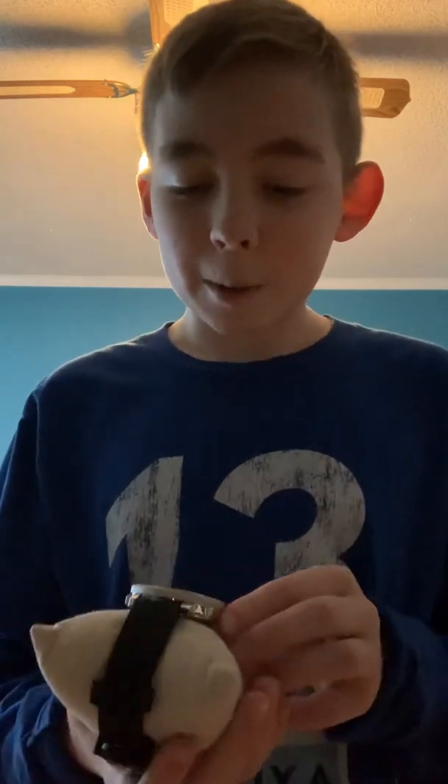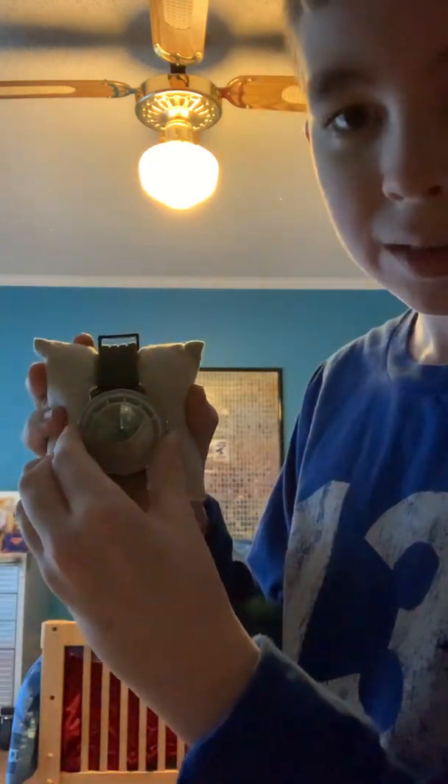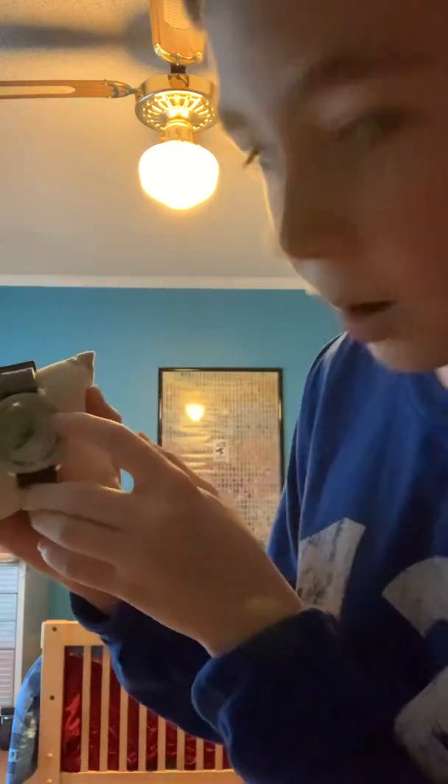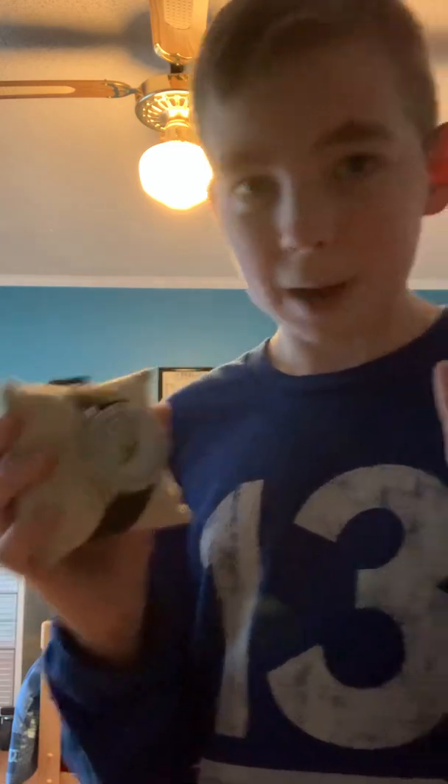So it comes with this beautiful presentation pillow — my mom calls it a diaper, but it's clearly a pillow. So it comes with this, and what you do is once you set it, it has the constellations here in green. You turn the bezel and you align it so right here is the time, and then right along here is the date. Once you align the time and the date, you will get the stars for that time and date.